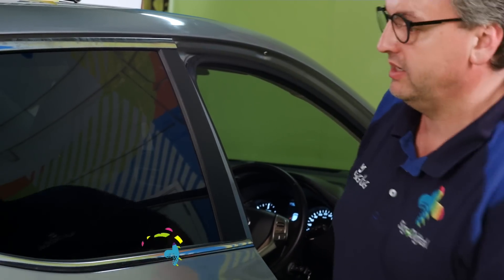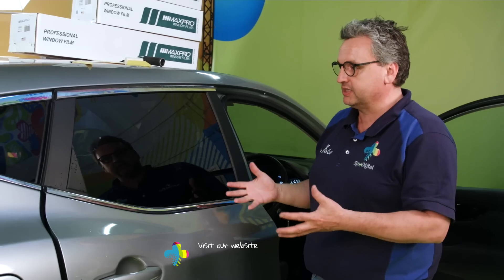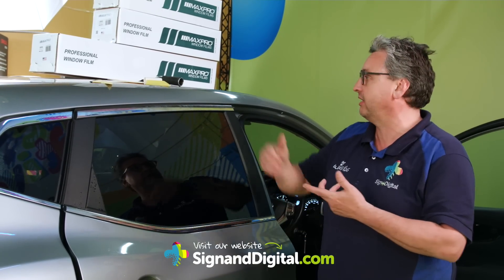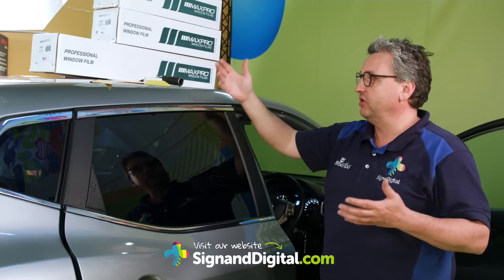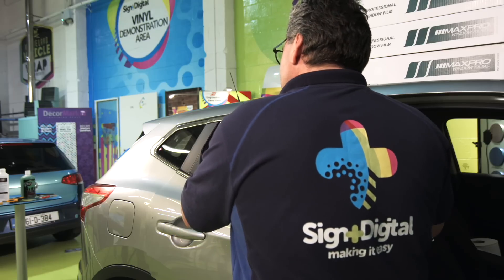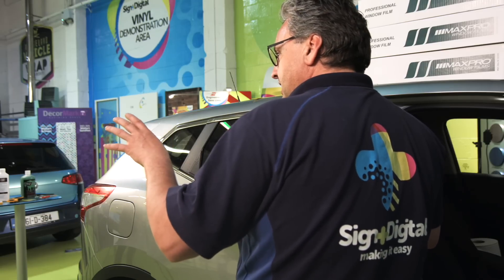So that is it — it's actually a perfect installation. But it's not a big thing when you have a quality product like Max Pro, you have the right tools, and you've been training for a while. So do me a favour — join the training at Sign Digital, because you will get a lot of tricks, you will meet other installers. I have made classes all over the world.